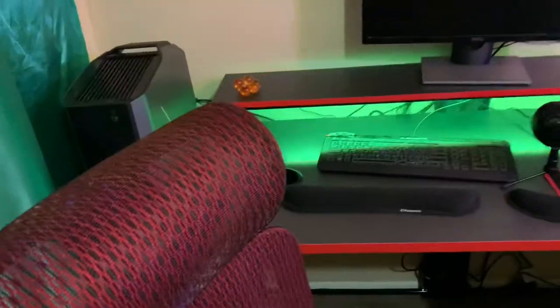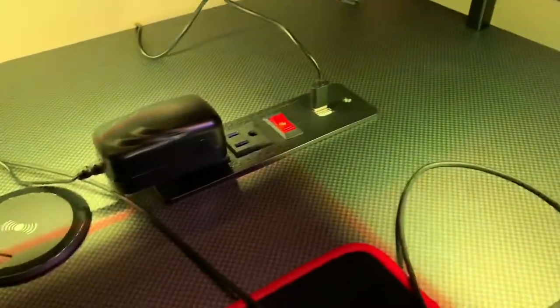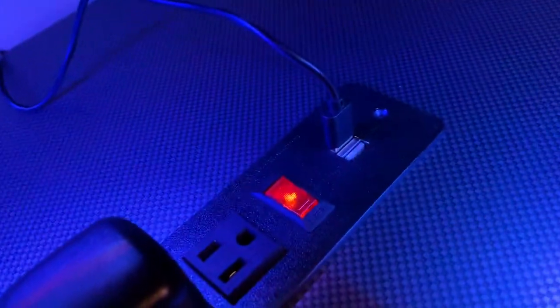Yeah, this is my desk, I finally got it set up. I put my mouse pad right here, kind of convenient for my arm. It's got the lights, the USB, the surge protector, the wireless charger — it works, I already threw my phone on it, it is freaking awesome. The wireless charger takes a USB, I just ran it around and connected it to that.